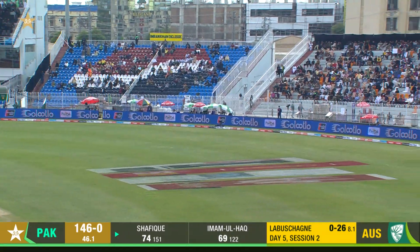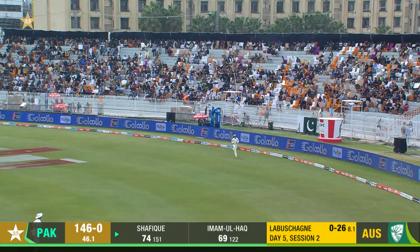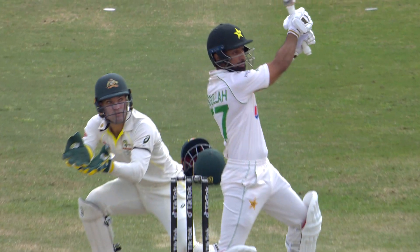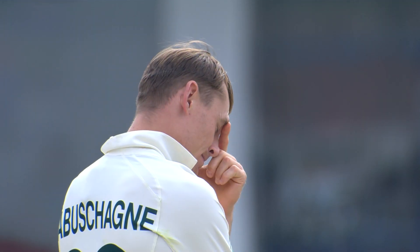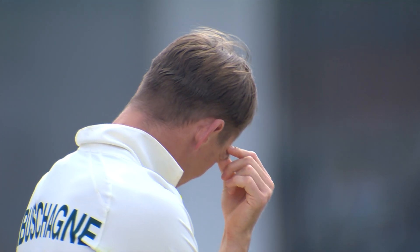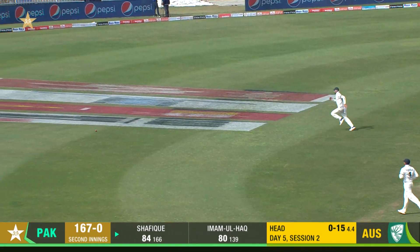That's a bit of a long hop — he couldn't pick that up early enough, but it wouldn't have mattered too much because he's hit that very well for four. Just way too short that, and Lyon knows that. But an easy four more runs — the 150 is now up for Pakistan.